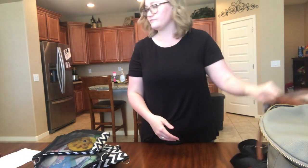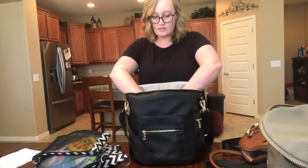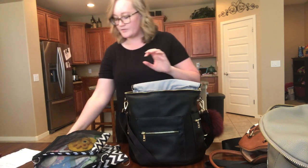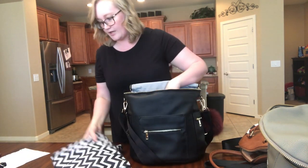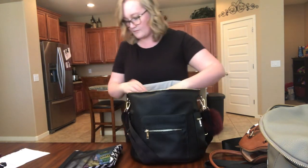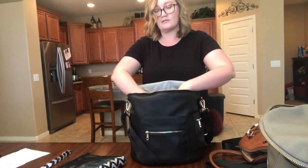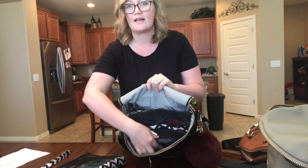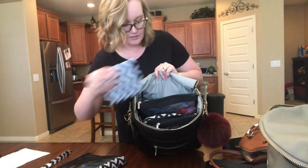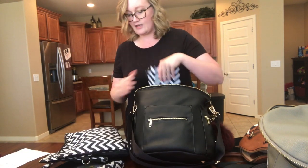Last but not least is my current bag, the MF Store bag. It's a little different from the Fawn because it's narrower, so I can't fit all of the pouches in here. The wipes pouch goes in just fine, I add the change of clothes and toys, and that's a tight fit but I can still reach all the pockets. I put my snacks in the big pocket on this bag, and the wet bag just fits right in as well.